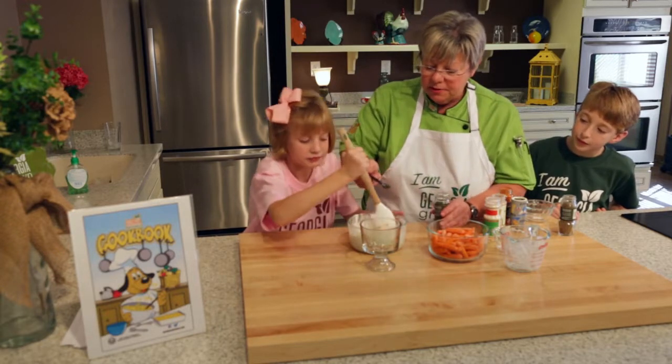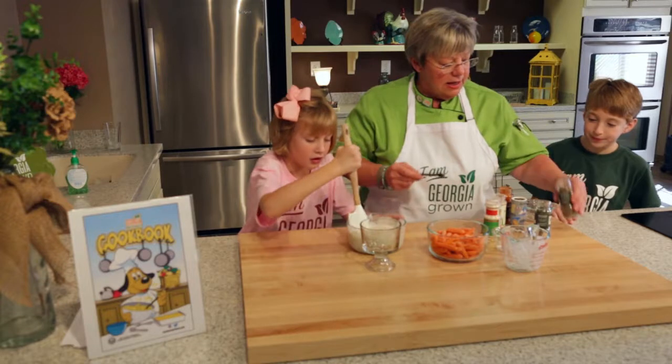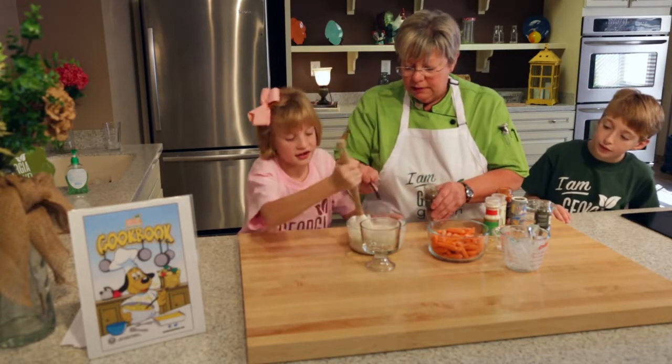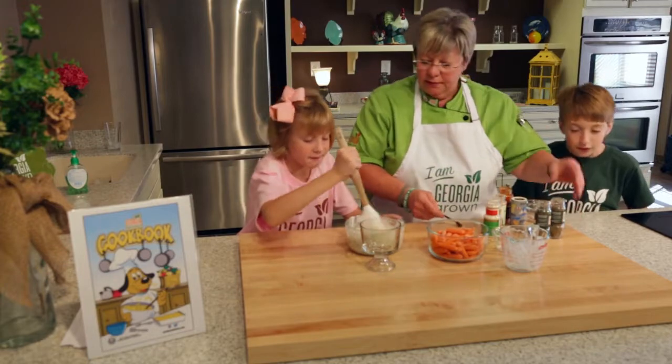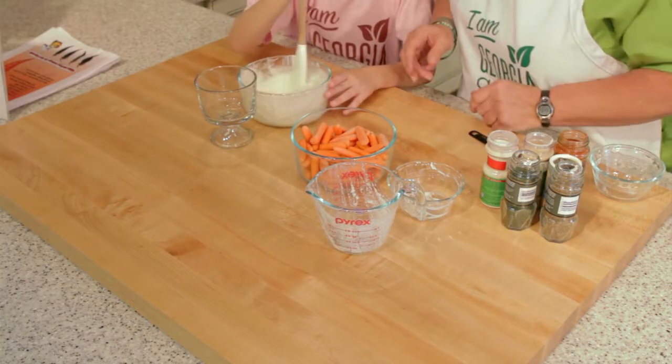I'm going to add a little bit of paprika. Paprika is a spice made from mild, sweet peppers. I'm going to add a little dill to that — this is just like regular ranch — and a little bit of celery seed. We're just going to mix that together so all the flavors are combined.